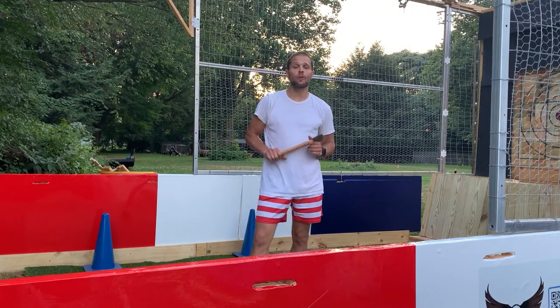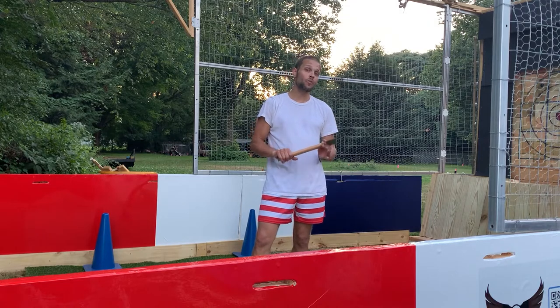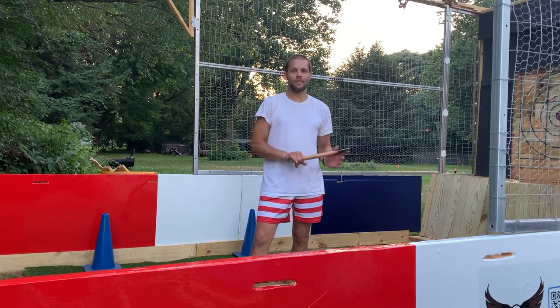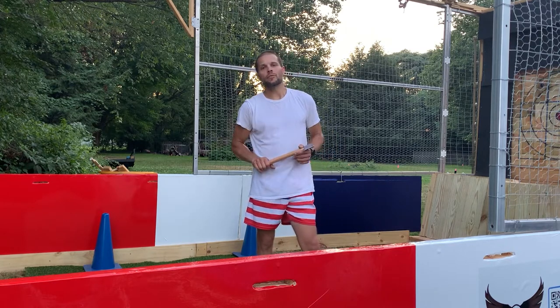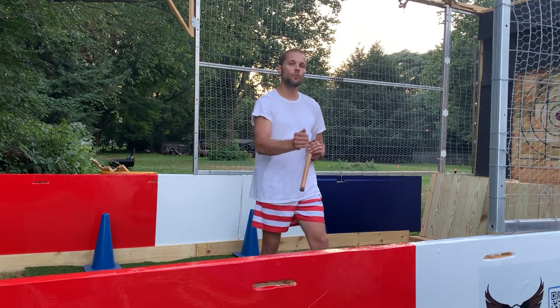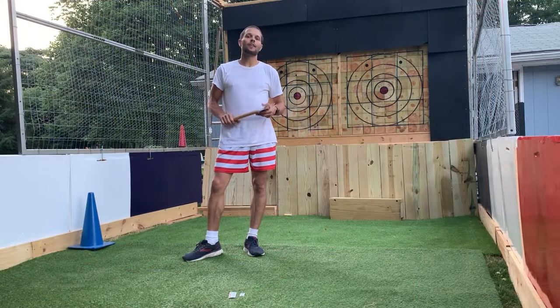Another thing to mention: on this axe throwing trailer, I only allow overhand throwing. No sidearm, underhand, or anything like that — overhand only, whether you're throwing cards or axes. Also, if you're having trouble sticking and you're keeping that axe straight up and down, depending on how your axe is hitting the target, we can move you forwards or backwards in the throwing area to help you stick it.